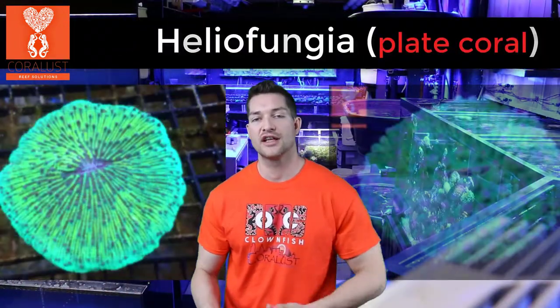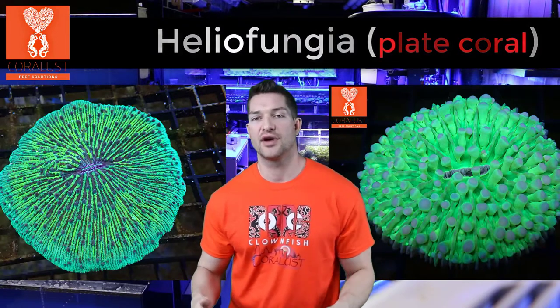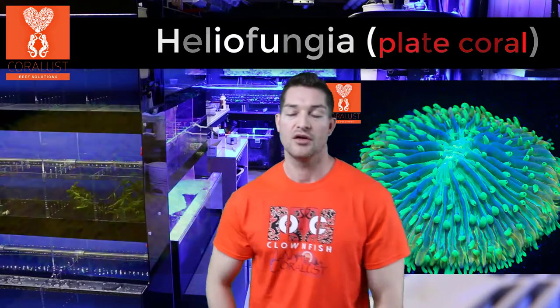They come in short tentacle and long tentacle, and I'm sure you've seen them at your local fish stores because they're pretty common and they come in some pretty bright colors. Usually you see them in a bright orange or a bright green, but they have some pretty awesome mixed patterns as well.